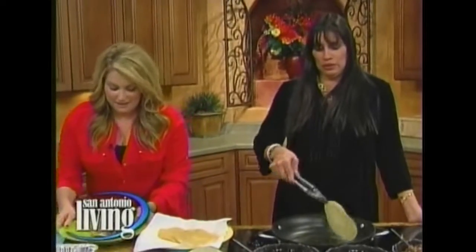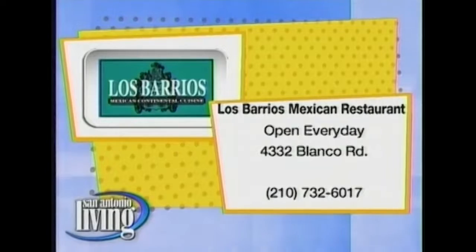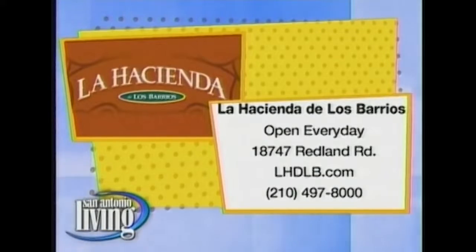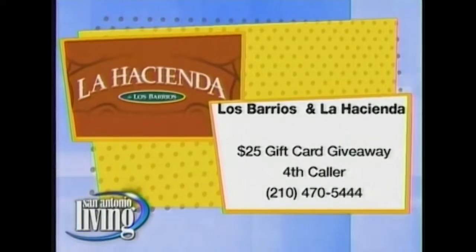Today is definitely a caldo, tortilla soup, menudo kind of day. You can find the recipe on our website. Make it your way, or just head out to the restaurant — Los Barrios is open every day on Blanco Road at 732-6017. You can also find Diana and her family out at La Hacienda de Los Barrios on Redland Road — the website is lhdlb.com or call 497-8000. And we do have a gift card to give away this morning to the fourth caller at 470-5444.